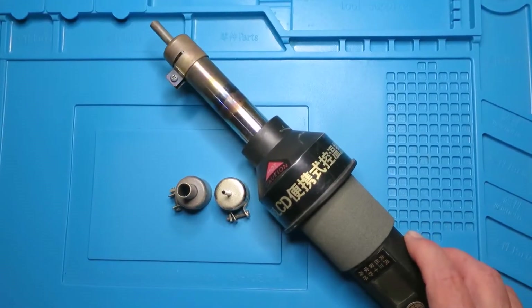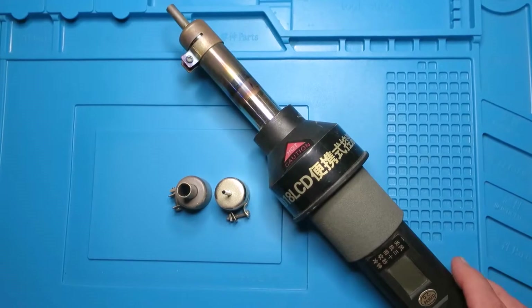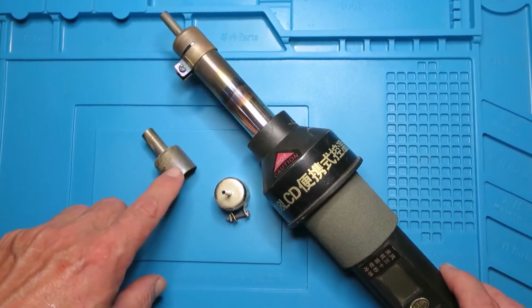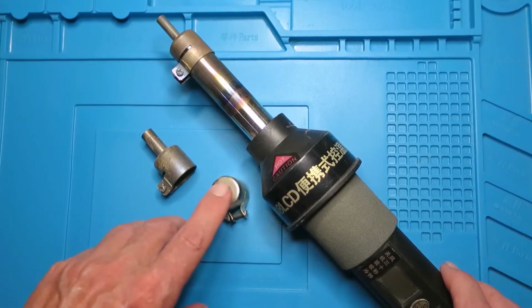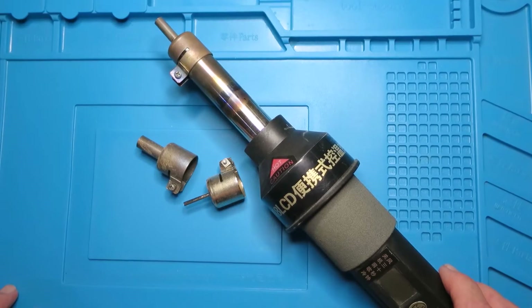Folks that have been watching my channel will recognize this guy - it's my go-to hot air gun. With a range of nozzles it's suitable for many types of jobs, from reflowing BGAs on old PlayStations to surface mount work and loosening screens on tablets.